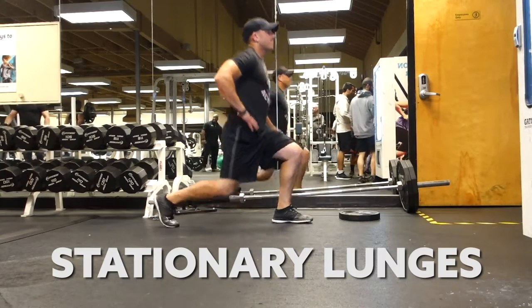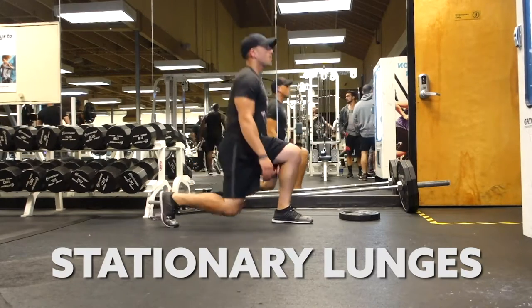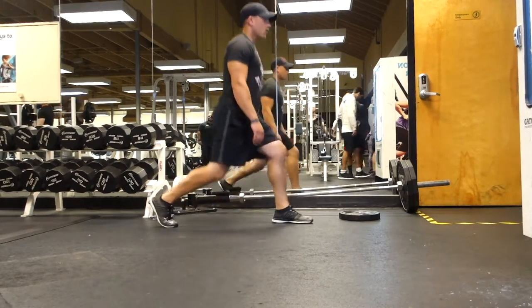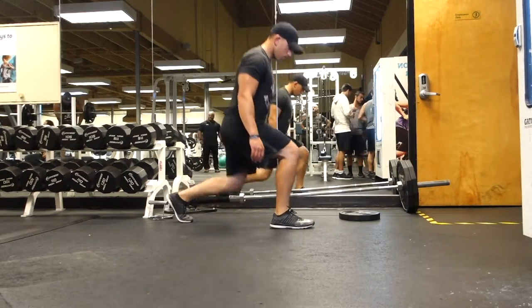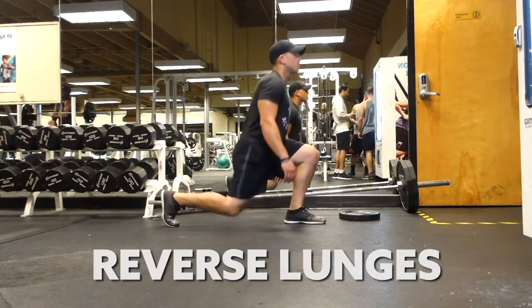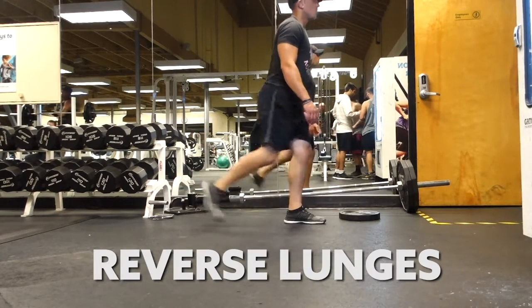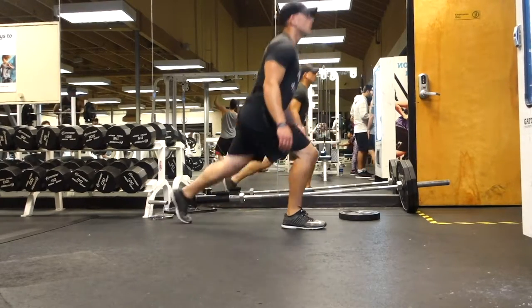Then I go on to stationary lunges — great for resting, especially during leg day, to keep the heart rate up. Stationary lunges and reverse lunges, which is what I do next, are great exercises to do during your rest. It keeps the heart rate high and keeps blood flowing through the legs. Even if you're doing upper body, this is a good way to incorporate legs into your upper body days.